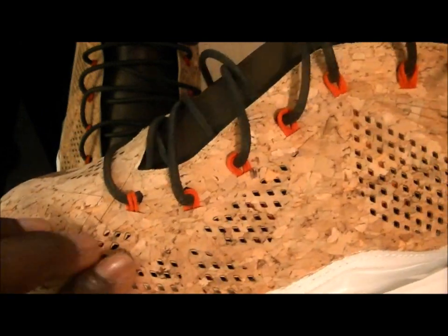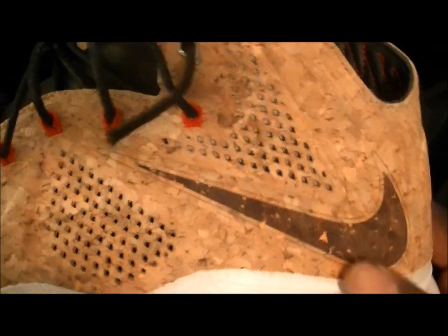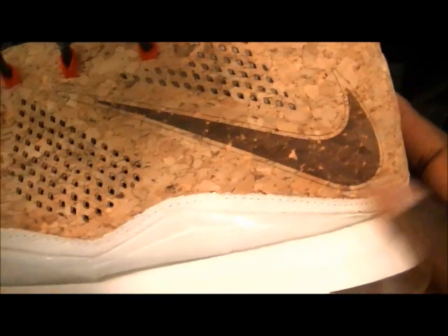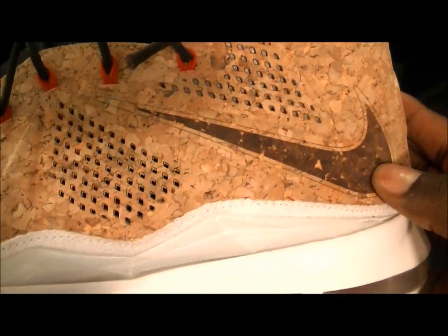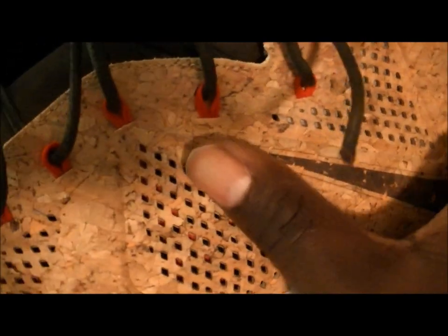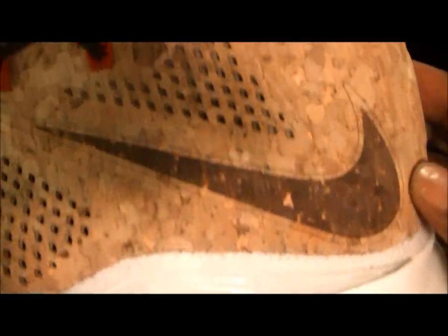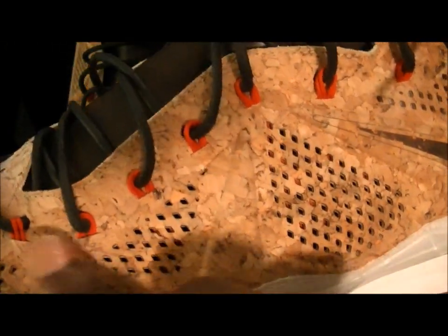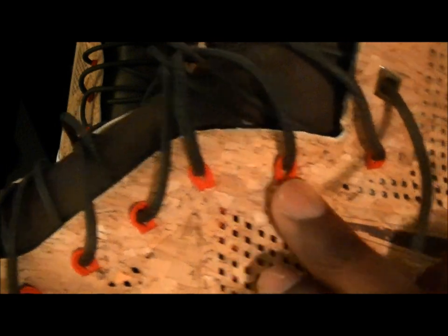You have your vents for the sneaker, as you would with any LeBron 10, but it's cork — pretty dope. You got your laser Nike Swoosh, and as you can see there's a little black outlining of the Nike brand Swoosh.